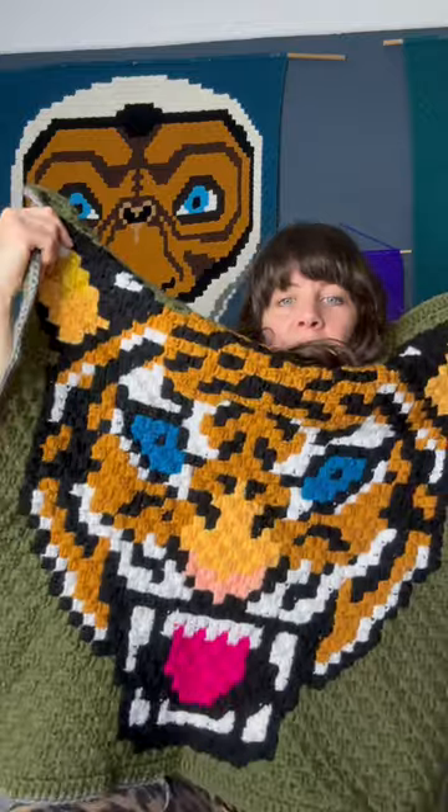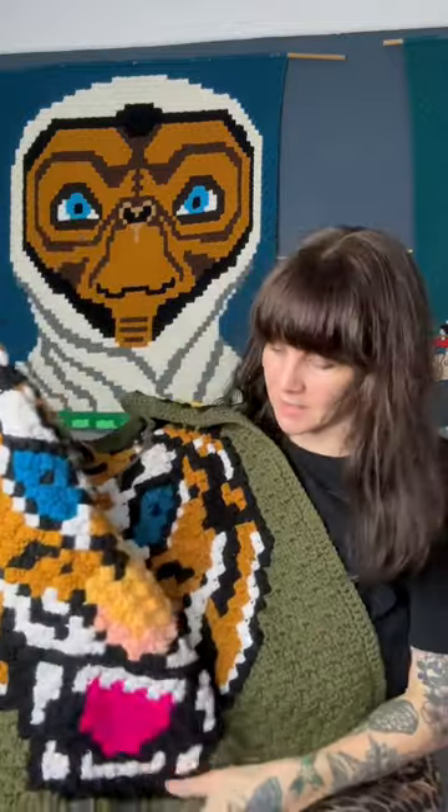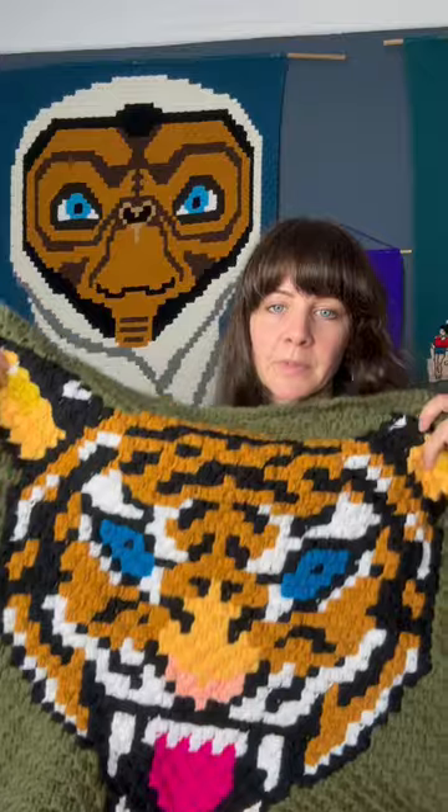I think it should be quite cool. The tiger pattern is one of my favourite patterns that I've designed — I would actually like to do a jumper with it at some point.